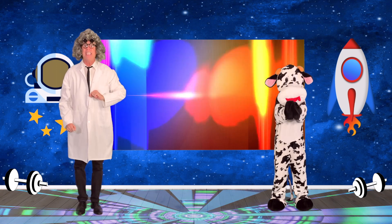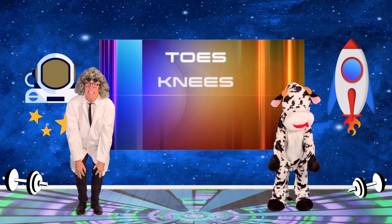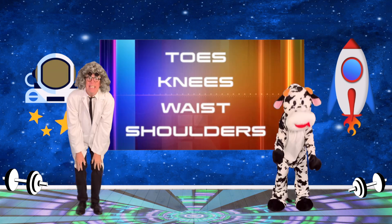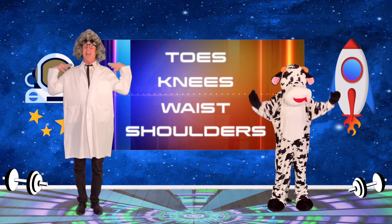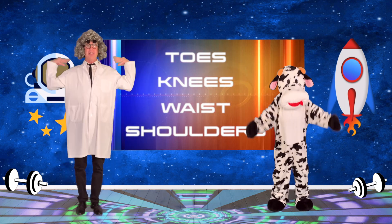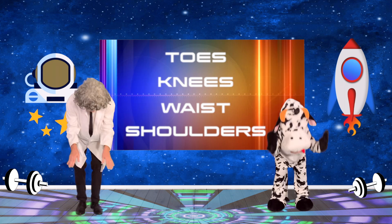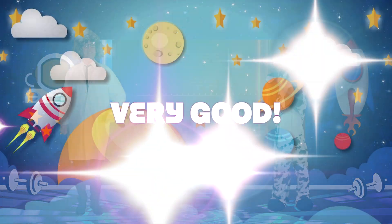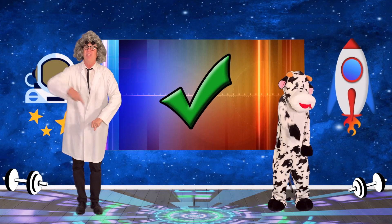Now let's try it backwards — Toes, Knees, Waist, Shoulders. Toes, Knees, Waist, Shoulders. Toes, Knees, Waist, Shoulders. Toes, Knees, Waist, and Shoulders. Very good! Check it off!